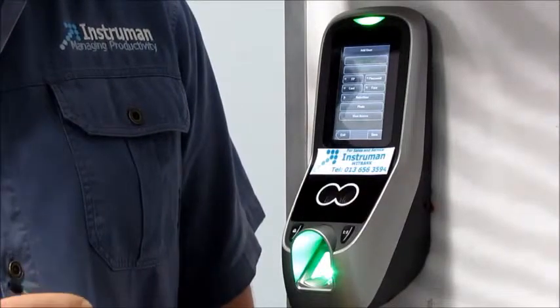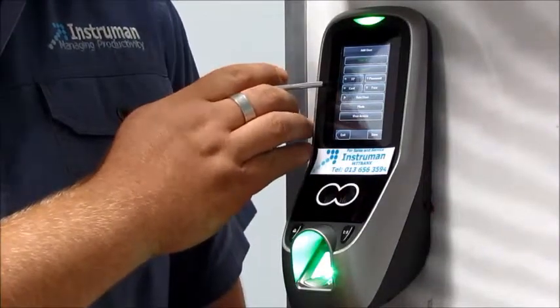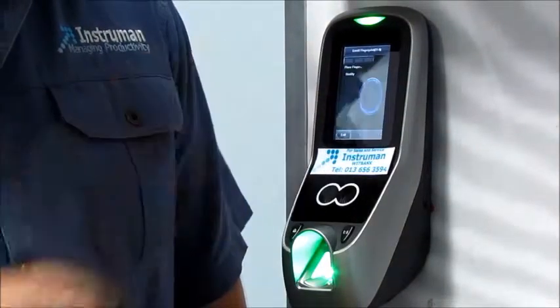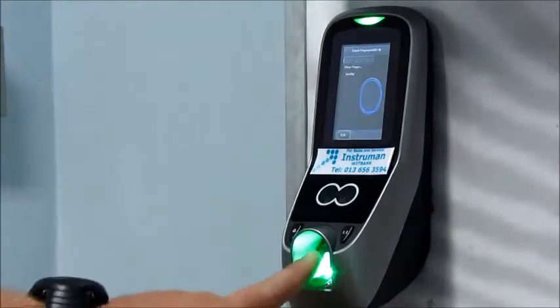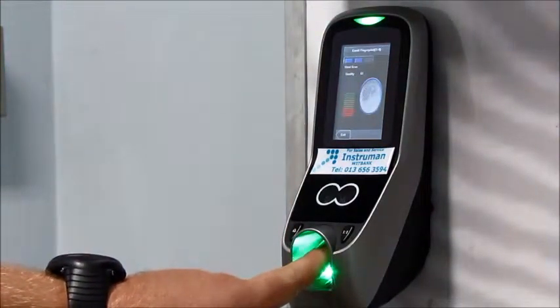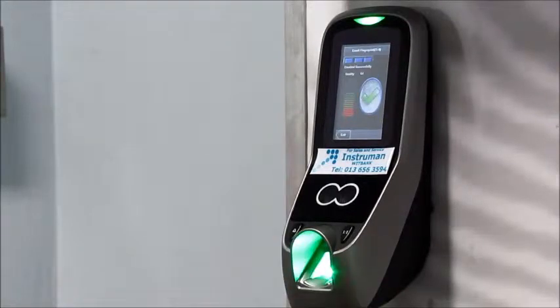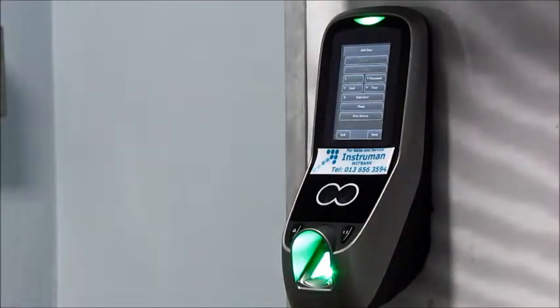I'm now going to add my fingerprint. Here on the top left you'll see it says FP for fingerprint. Select that and you'll then place your finger three times. Once it's been saved, you'll see it says FP1, indicating we have one fingerprint enrolled.